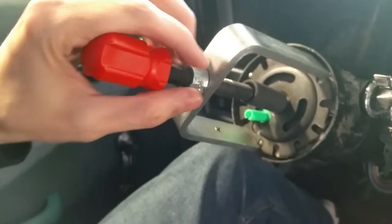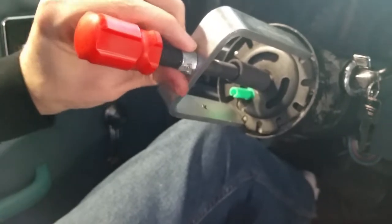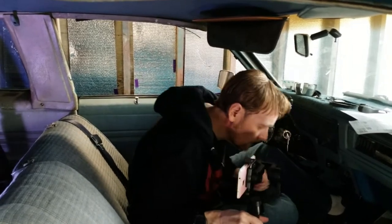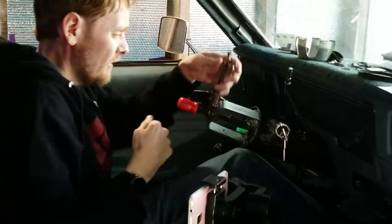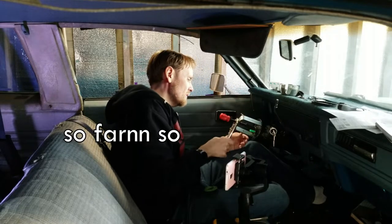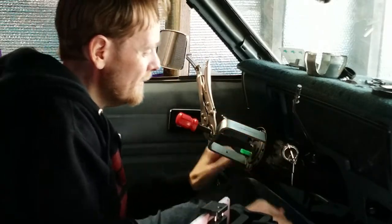Trying to compress it down I broke off the little wing nuts. You're supposed to be able to just do it with your hands. So I'm going to have to use vice grips. So many tools. And it's still not compressing it down. It shouldn't be this hard.